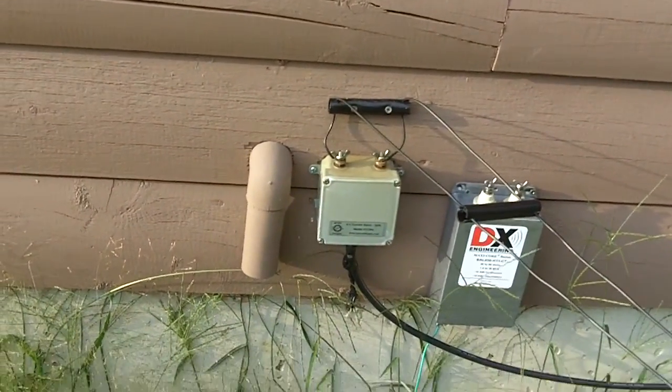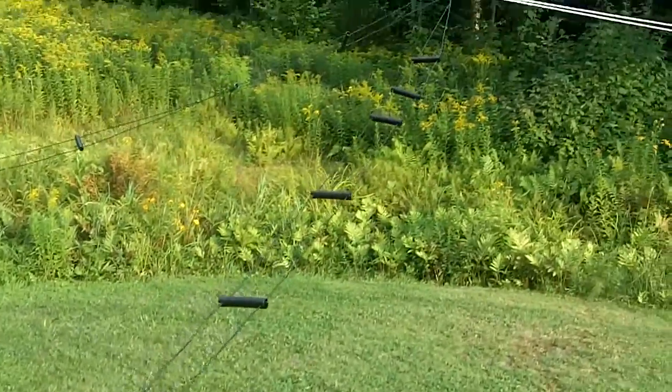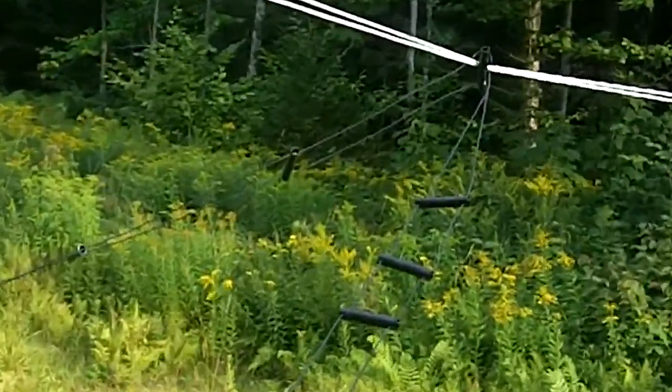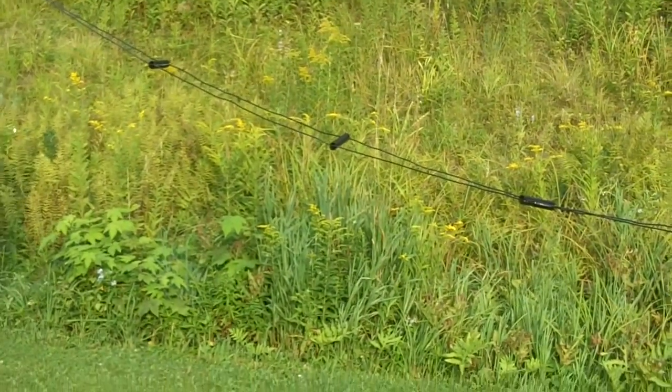I'm using the Balun Designs 4:1 3-kilowatt balun on this installation. You can kind of see how it looks here. Can't do any laundry while it's like that!